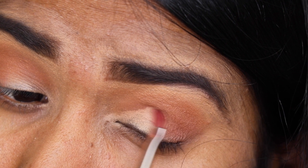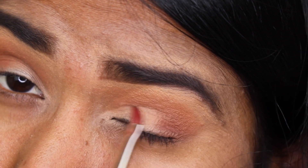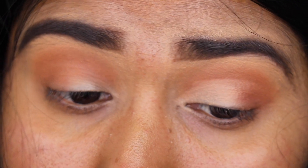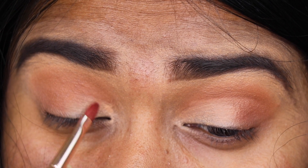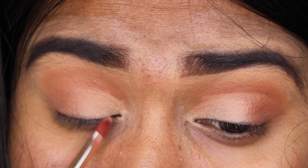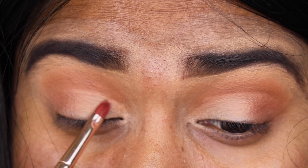Now I'm taking a concealer and doing a slight cut crease using a lip brush — you can use any flat brush for this. Multipurposing brushes is the key! Just observe: I'm not taking this concealer all the way to the outer V; I'm putting it slightly below the crease line, only on the lid area. You don't need too much concealer — just a teeny bit to get that wash of color is more than enough.